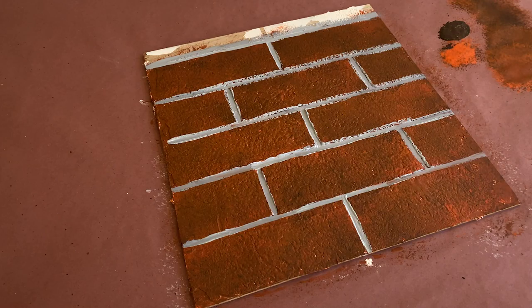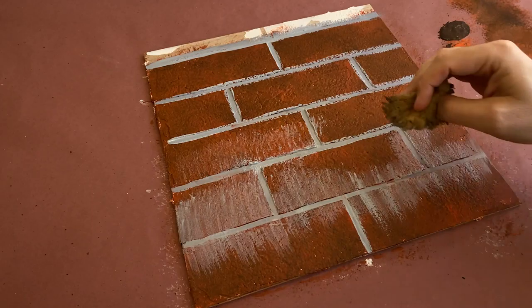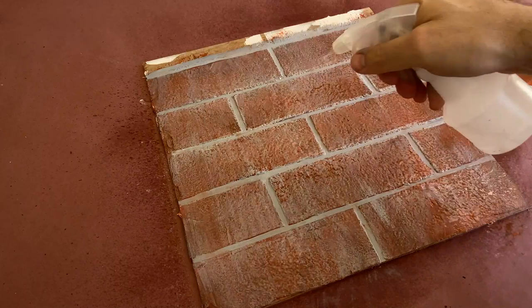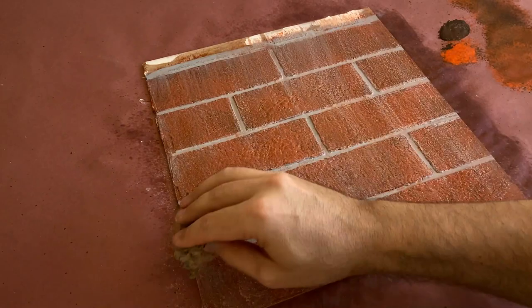Once the mortar lines are filled in, take a damp sponge and blend some of the gray onto the face of the bricks. When you have good overall coverage, give the entire surface a spray of water and start to drag from the top down in a straight line to create the look of environmental aging. You can pounce the sponge on the bricks to remove any excess paint, and then set it aside to dry.